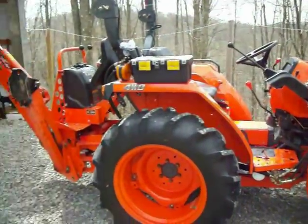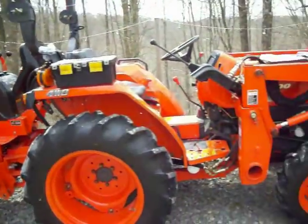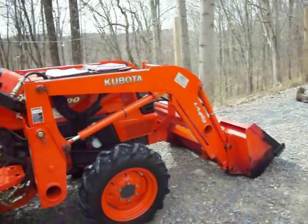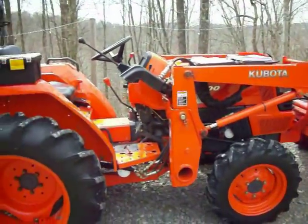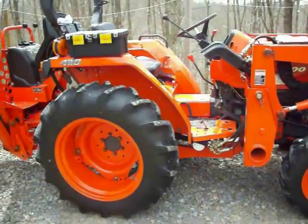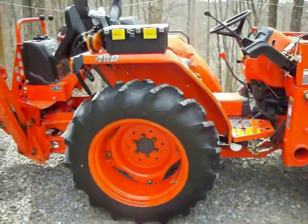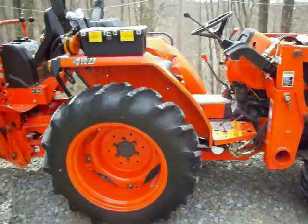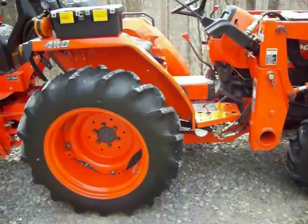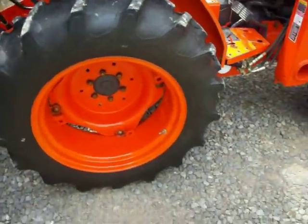Hey YouTubers, this is my 2005 L3400 with Bradco backhoe and the LA463 Kubota loader. I want to make a video because there's been several people — this one guy has videos under three or four different screen names — trashing the rear valve on Kubota tractors. I was wanting to show him a couple things and explain about the tractor hydraulics. I made this video like five times trying not to come across as rude.